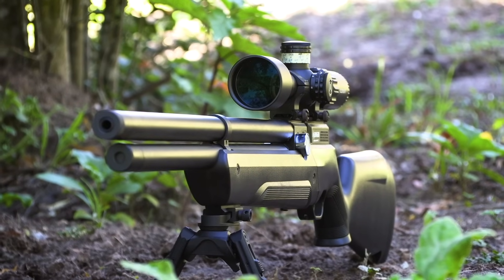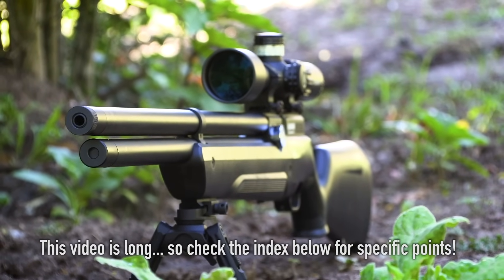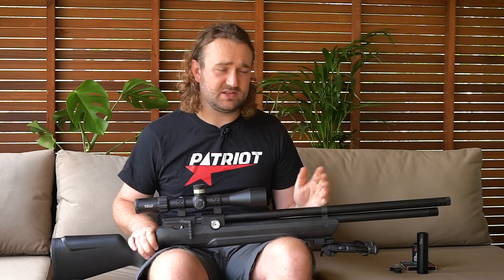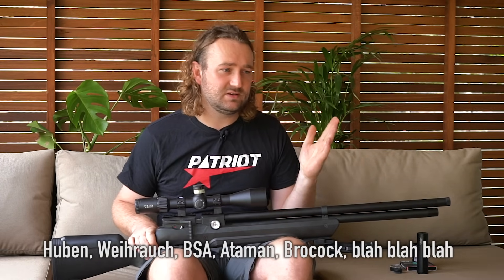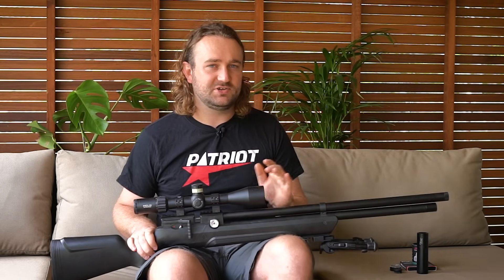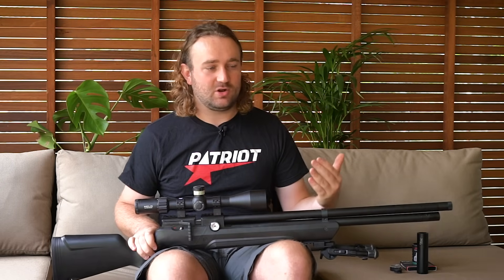Those of you who have followed my channel for a while will know that I have generally stuck to the higher-end PCPs when it comes to reviews. I've done a lot of different brands - FX, Air Arms, Day State, Caliber Gun, and I'll be doing a PTE from the Netherlands. But I've never really ventured into the entry-level PCP market, probably because I'm a little bit spoiled.